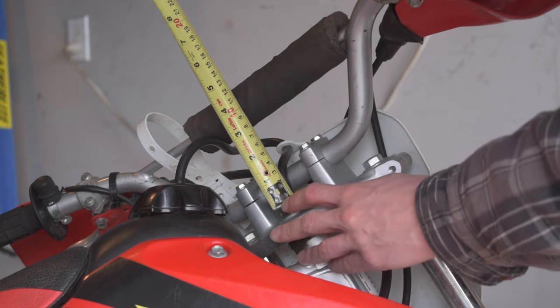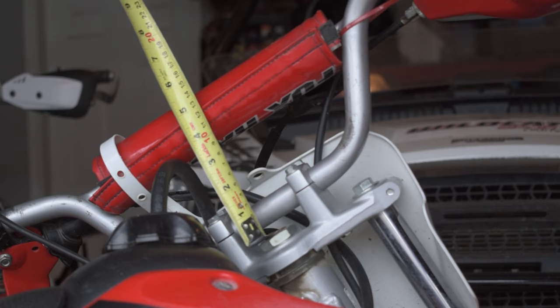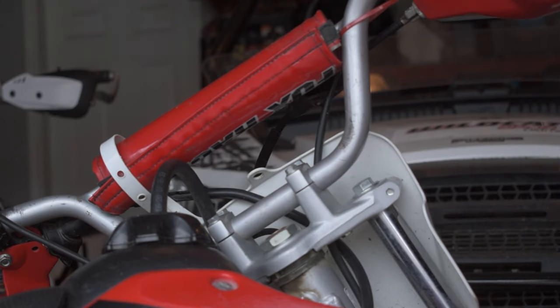The next thing I checked is handlebar width. On the XR100 the handlebars are 30 inches wide, compared to the XR80 which only has a 28-inch wide handlebar. The wider bars definitely suit a taller, bigger rider on the XR100. Keep in mind these are both stock handlebars and you can upgrade both of them to be wider, narrower, taller, or shorter. For handlebar height, the XR80 is at four and a half inches while the XR100 sits at about five inches — about a half inch taller and two inches wider.